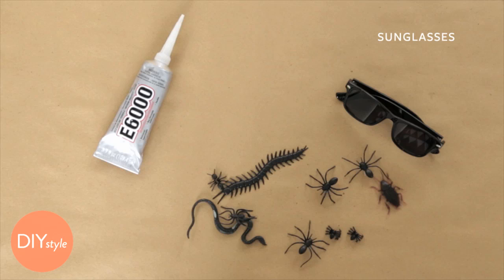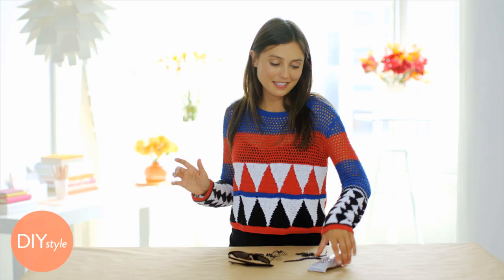You will need a pair of plastic Wayfarer-style sunglasses, E6000 glue, and various plastic bugs.